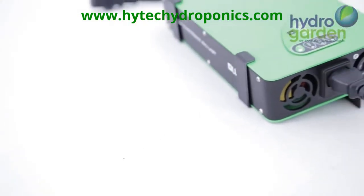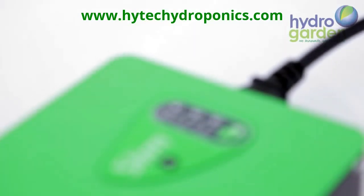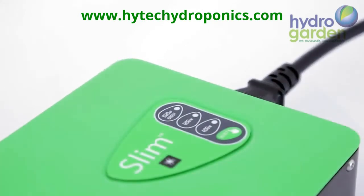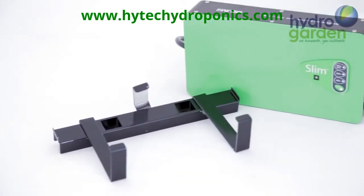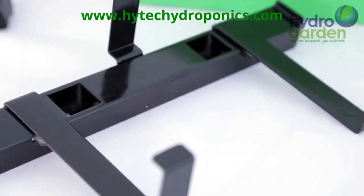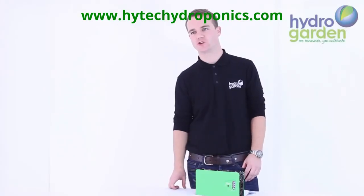To summarise, the Lumi Slim ballast is fan-cooled and very cold running. Compact and light at just 1.6 kilograms. 600 watt with dimming to 400 watt and a 15% boost setting. It also comes supplied with a wall mounted bracket and a 2 metre mains power lead. Thank you for watching the HydroGarden video of the Lumi Slim 600 watt electronic.